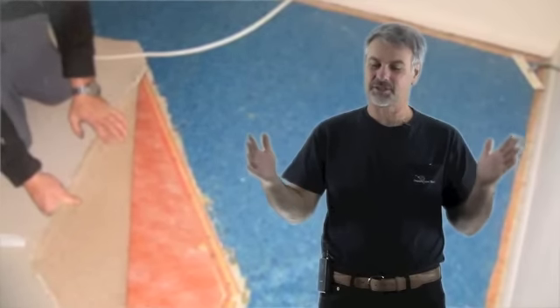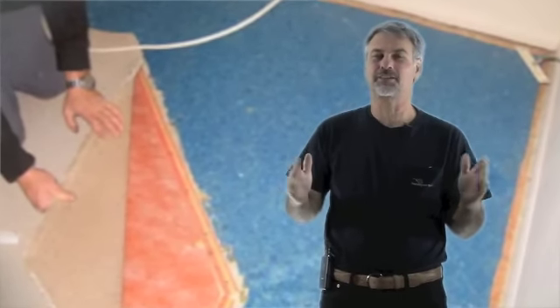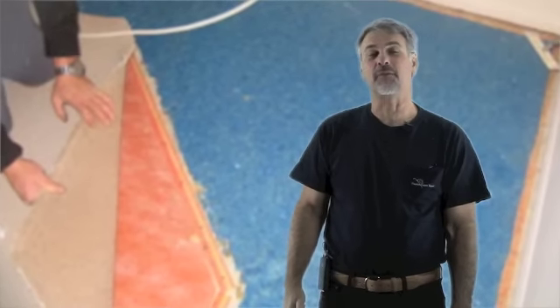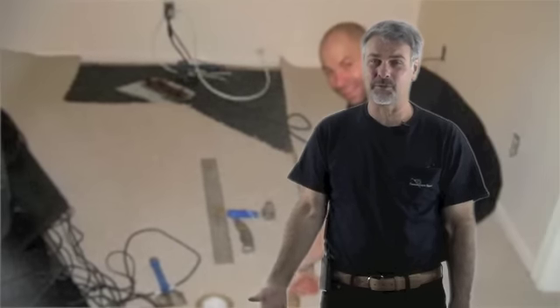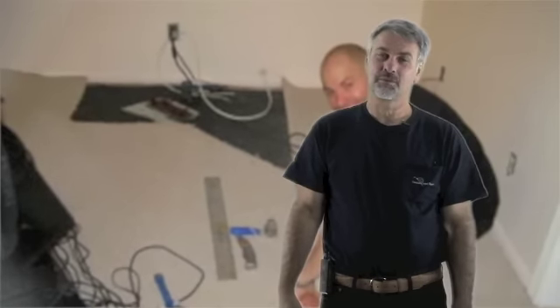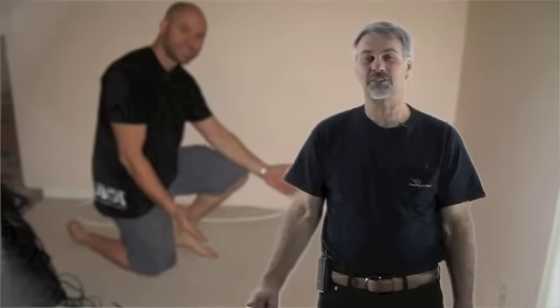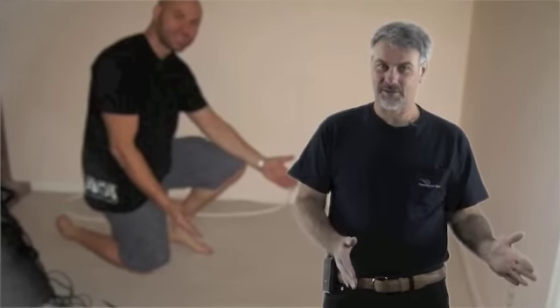Now if you need a patch, like any other carpet patch, you're going to need to supply the carpet to do the patch with. If you don't have any extra carpet left over from the original installation, we're going to want to take some from one of your closets. If you don't mind having a little bit of carpet missing out of the closet, we just leave it that way. If it's an issue, we're going to ask you to go ahead and buy another little piece of scrap of carpet to put back into the closet for you.